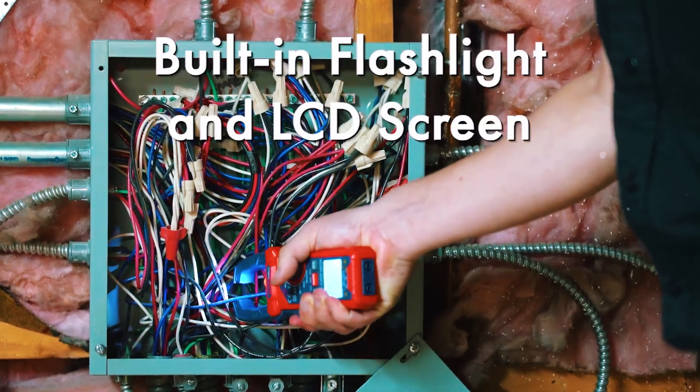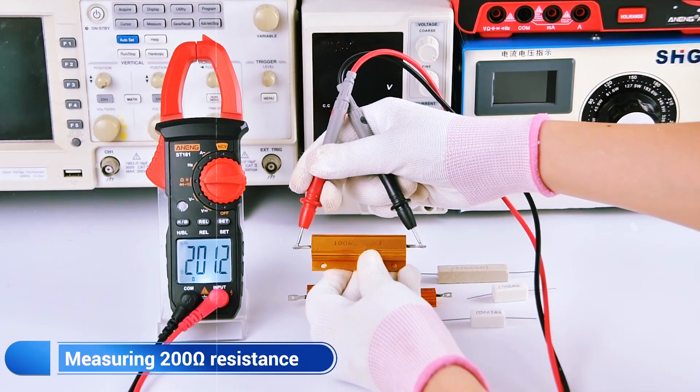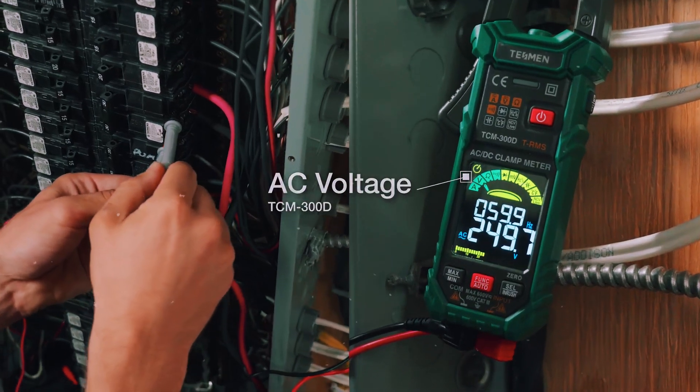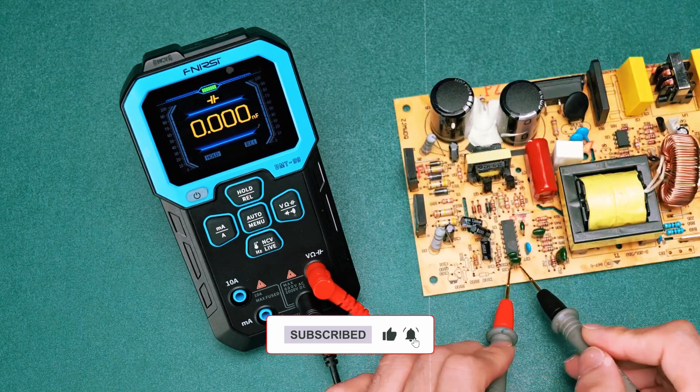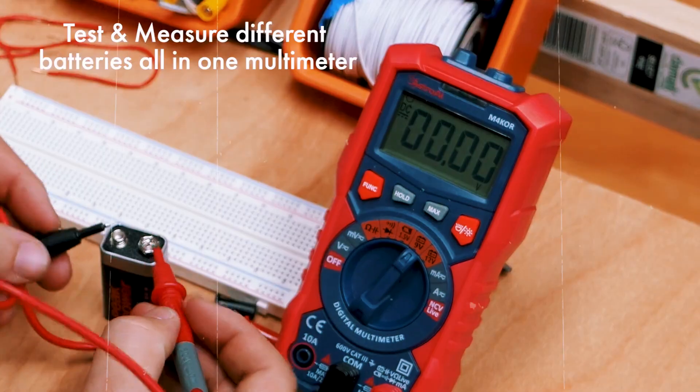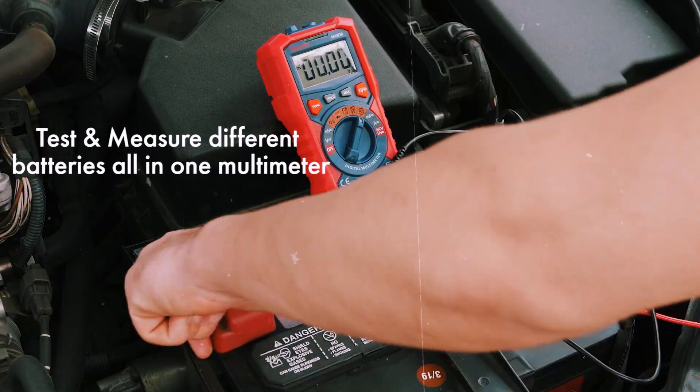In fact, many experienced technicians keep both tools on hand to handle any situation, ensuring efficiency and accuracy no matter what task comes their way. So, whether you're testing voltage, measuring current, or checking resistance, knowing when to use each tool will make your electrical work a lot easier and safer.